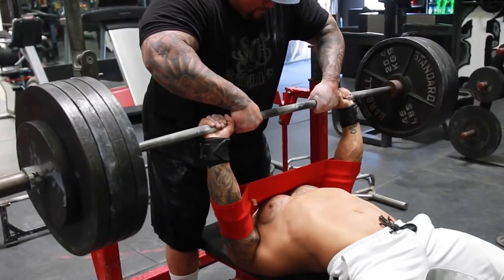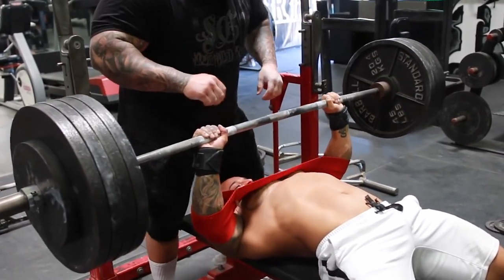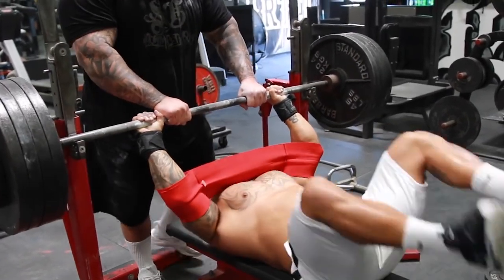One thing I always do is pause the rep, because in competition you have to pause — a lot of people train touch-and-go but you can't do that in competition. I used to be really good at touch-and-go and then I'd go to a meet and struggle. Now everything is paused, sets of 10, because that's how you have to do it in competition. My best bench is 441 in competition, and I've done 455 paused in the gym.